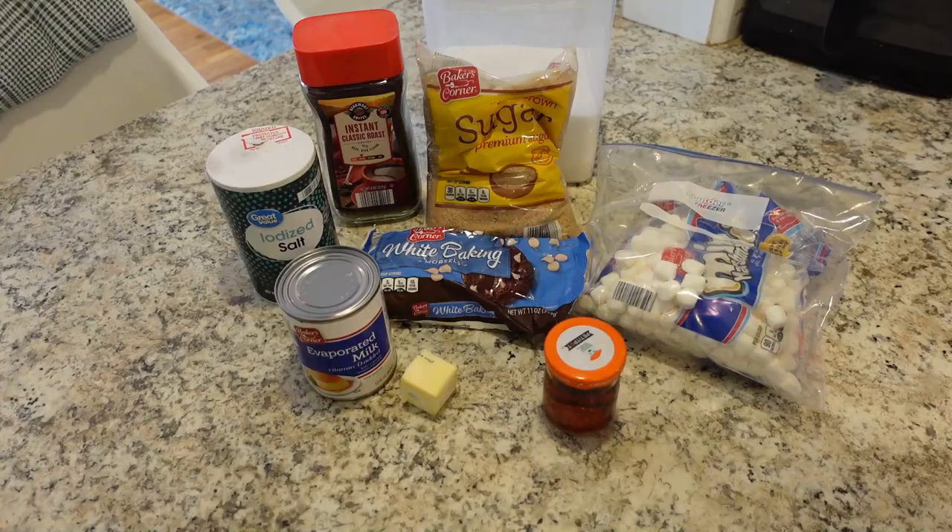So if you need maybe a dessert dish to pass, or maybe just something fun to have for your family, it's great for summer because we're just using the stove — we're not baking anything. Let's get right into it.